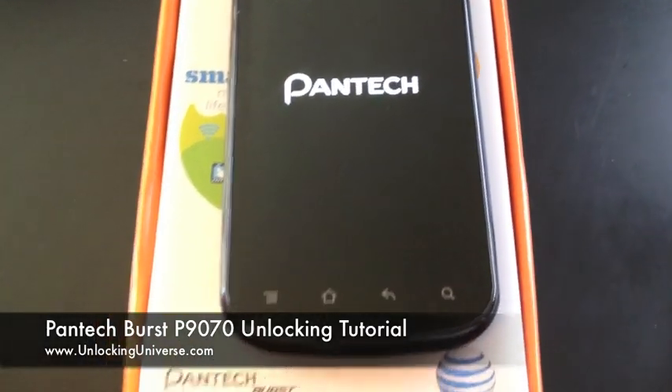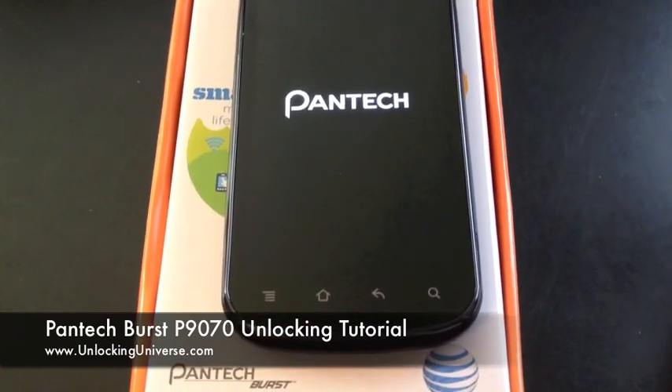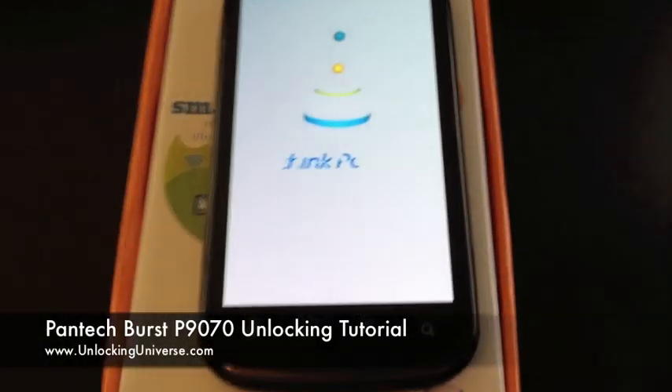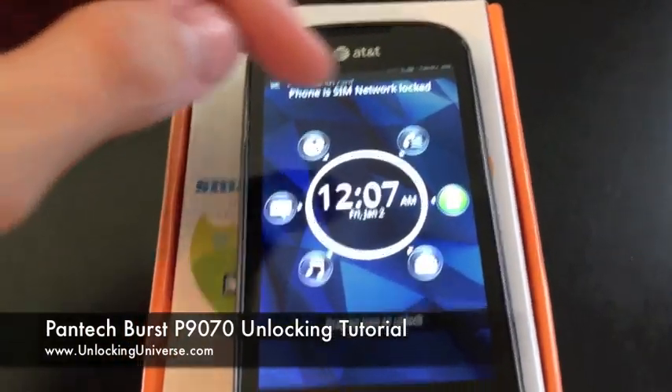It will be unlocked forever. Just give it another second — it's almost finished powering on. And that is it. There we go. Phone is SIM network locked.